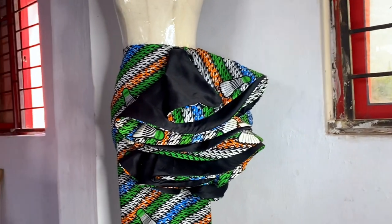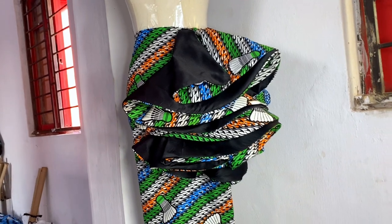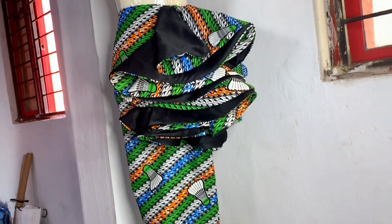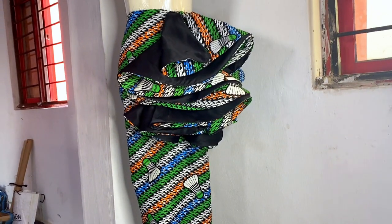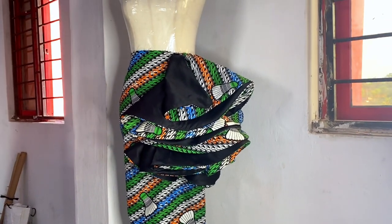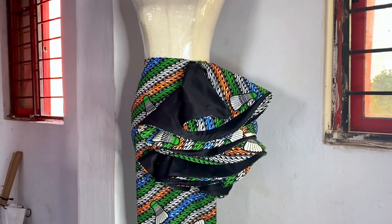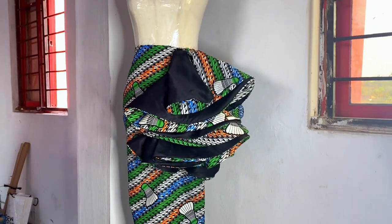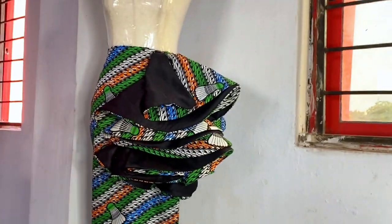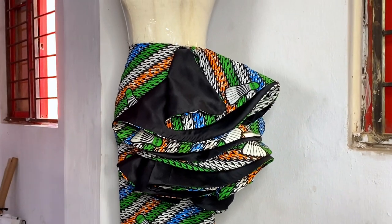Hello and welcome back to my channel, it is Idioma here. In today's video we're going to learn how to make this spiral flay or a flounce using an Ankara fabric. This one that I made is not so full because I was trying to manage my fabric. If you have an Ankara fabric you should use at least five yards to achieve a longer and fuller one.